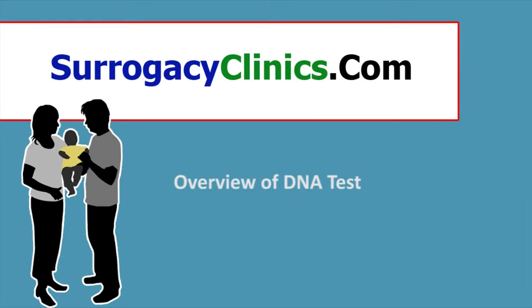What is a DNA test? How is it done? How fast can I get the DNA test report?